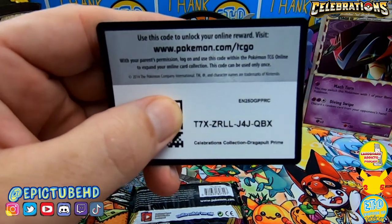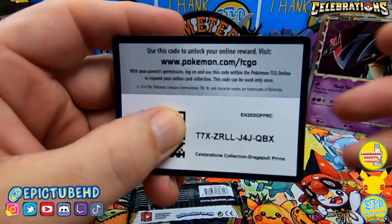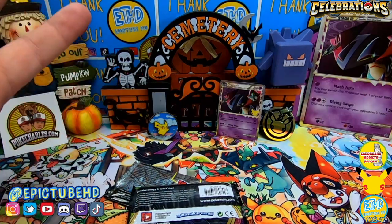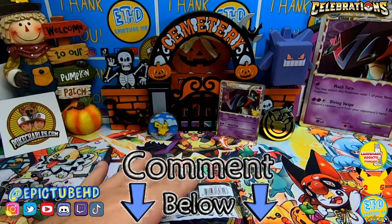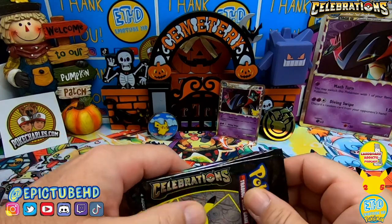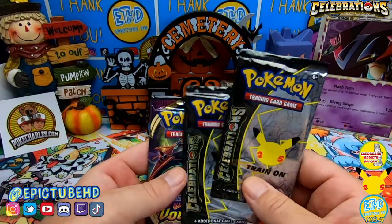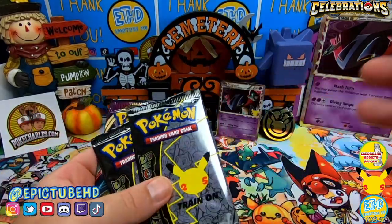I'm gonna go ahead and give away the code — you guys ready? There is your code, hope you guys enjoy it. Please tell us what you're getting from the codes — if it's really epic and cool, put it in the comment section. We have a lot of code card hunters out there, so let us know if you get something really cool like an ultra or above.